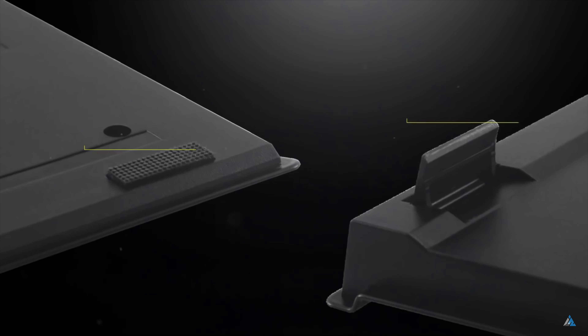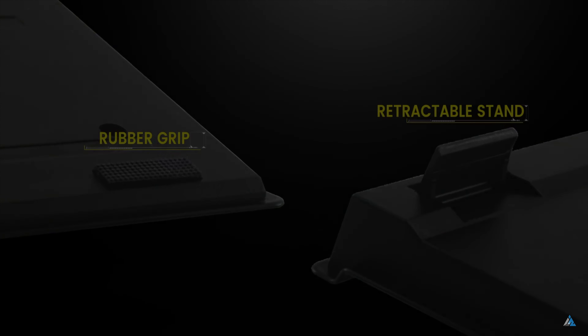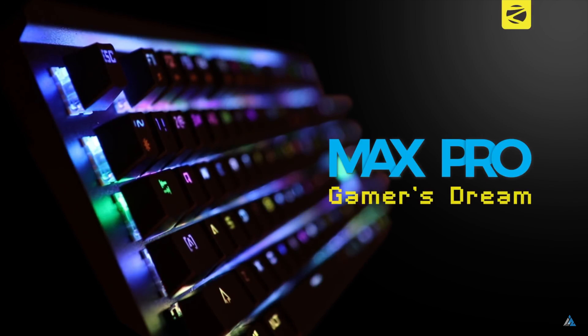The cable length is 1.8 meters long and it's quite a strong braided USB cable. The keyboard also comes with rubber feet for stability and you can use the retractable stand to change the angle.